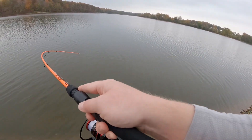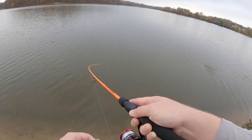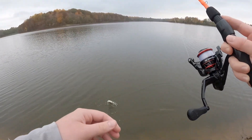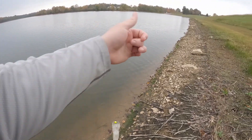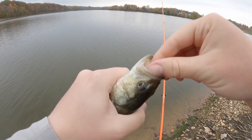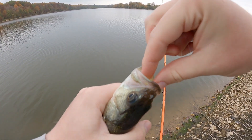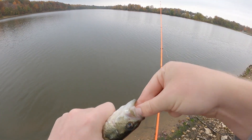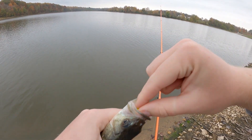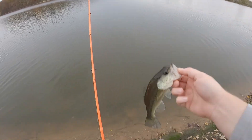Oh another fish - another fish, solid one maybe. Dang, they feel awesome on this rod. All right, not too big, another little one. But man, I love medium light - currently my favorite power on a pole at the moment. Just feels great especially with the way I fish, usually smaller stuff. Never know what you're gonna hook, and on that medium light it feels great. See you buddy.